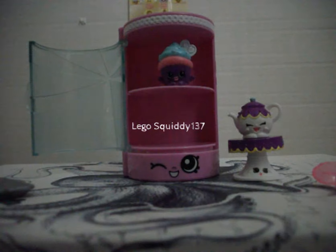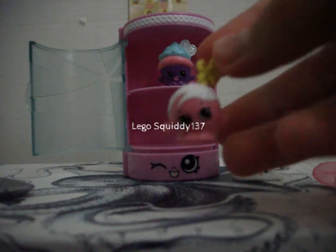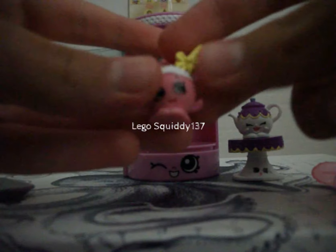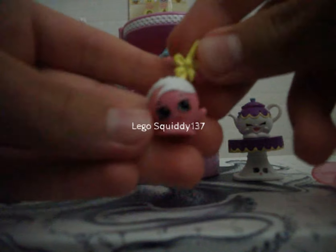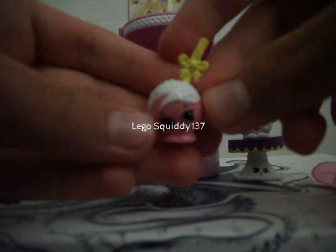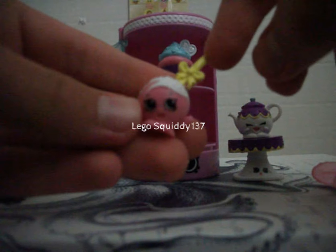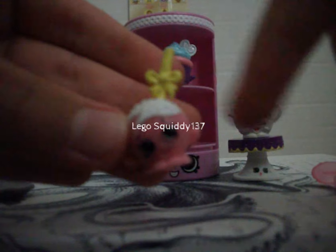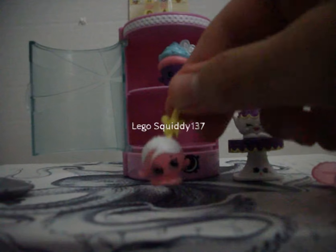The next Shopkin is Cake Pop. This one is a cake pop, which is super cute with the white frosting and the little stick sticking out. There's a little bow on that, and I think this one is really adorable.